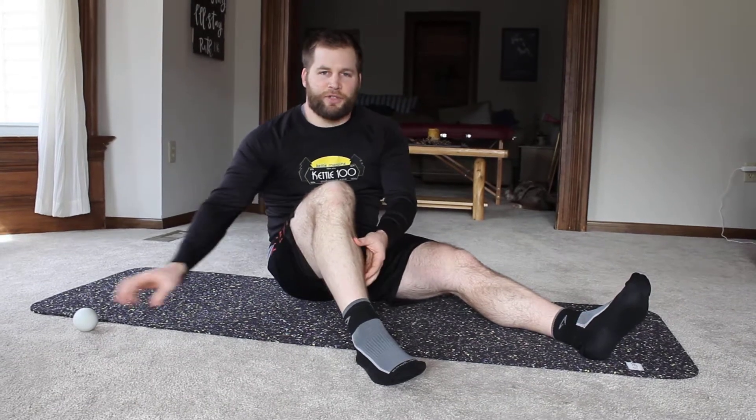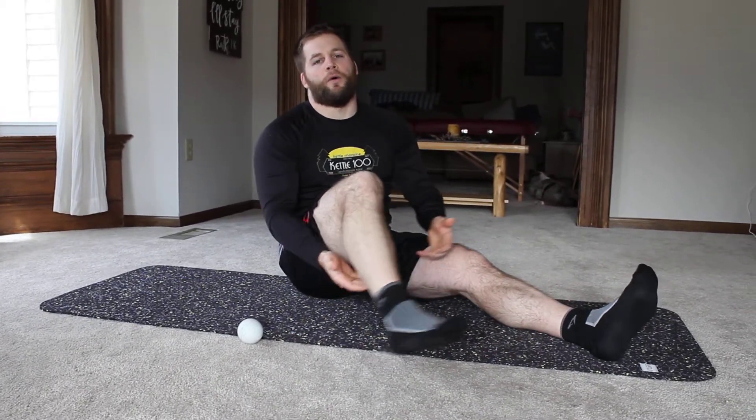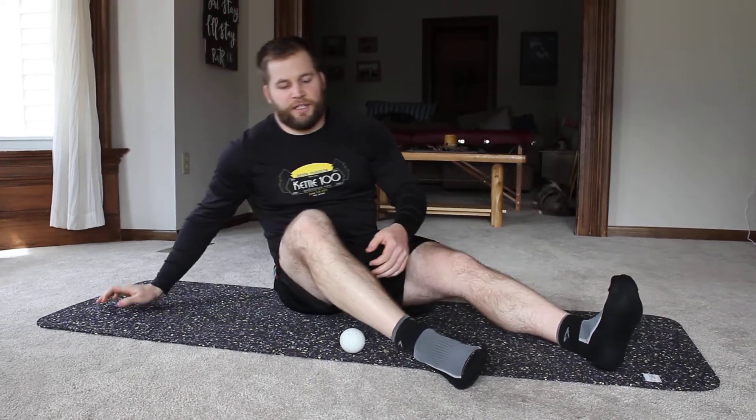This one is about your calves. We're going to talk about how to do a little bit of flossing or massage, trigger point stuff with that ball to help out with some of the calf muscles. If you're feeling tightness on either side of the calf or even along the back belly of the calf, there are some spots you can work on with the ball to put pressure on the muscle and alleviate that tension.